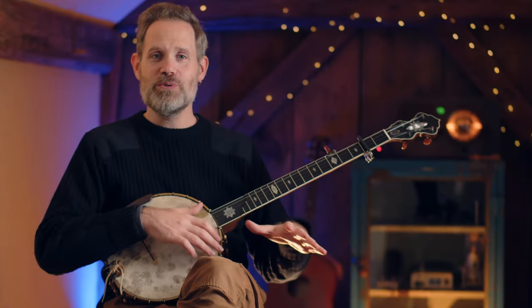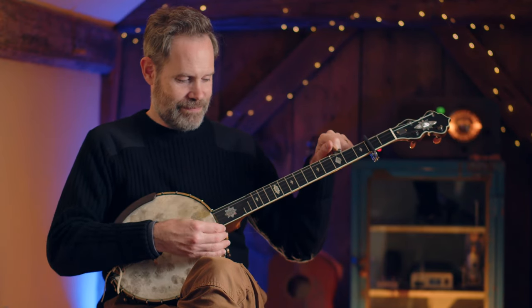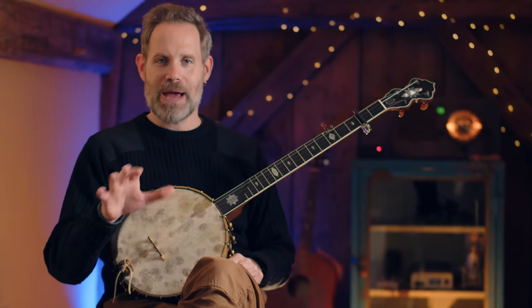I'm tuned to A — just standard A tuning today. I'm going to walk you through this technique both with striking hand only, and then we're going to see how it fits within the tune itself. First, some background.